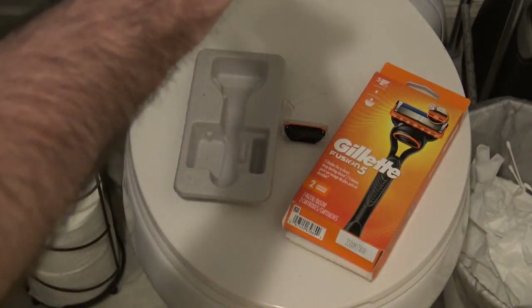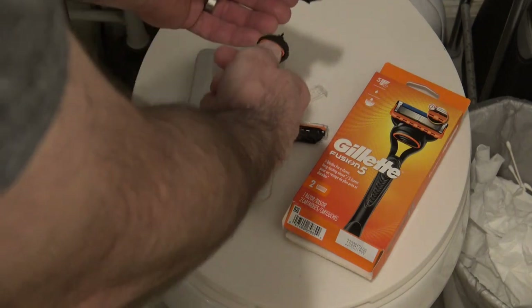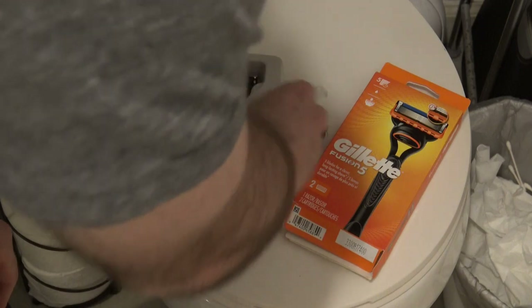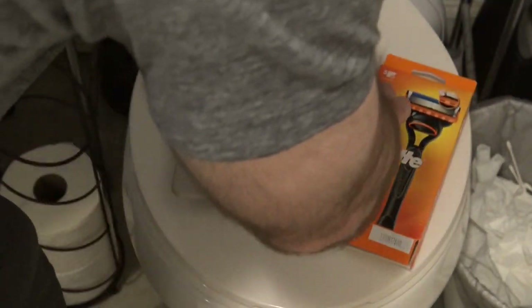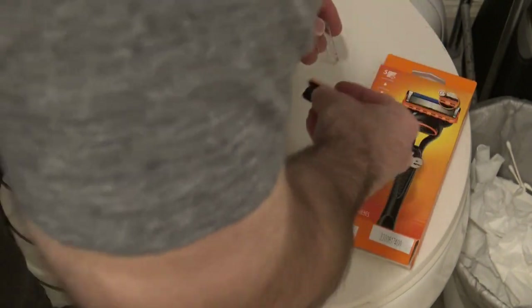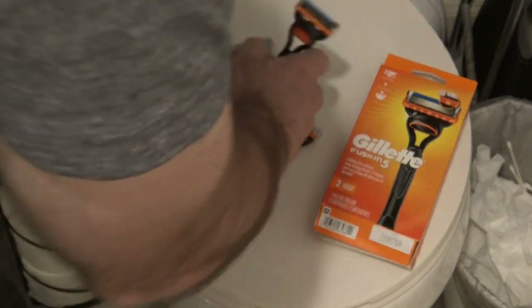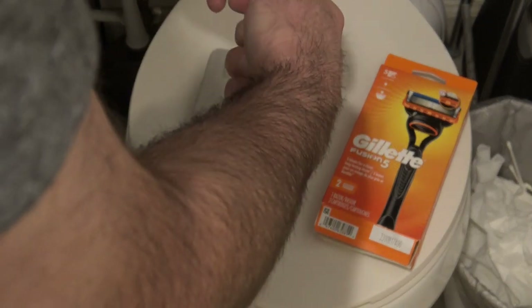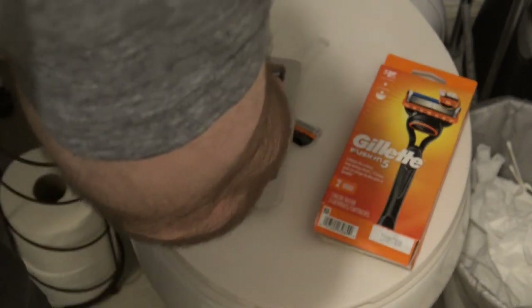To change the blades, you just push this button and it pops them right off. Put it back in — this one only comes with 2. There's not much to it. It comes with these plastic covers. I'll show you real quick — just slide it on and off, those are pretty easy.